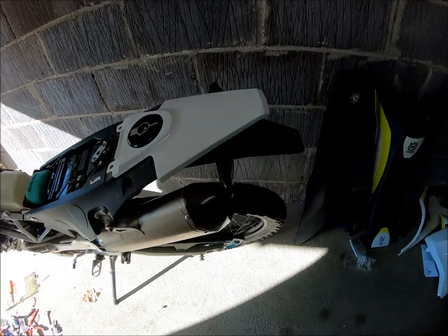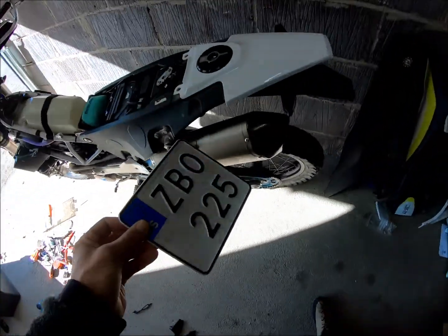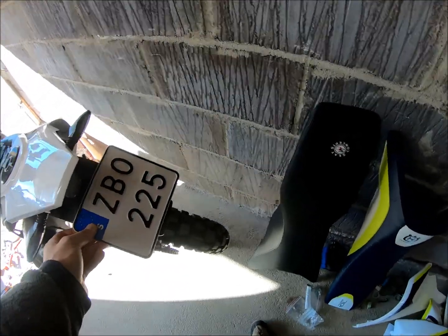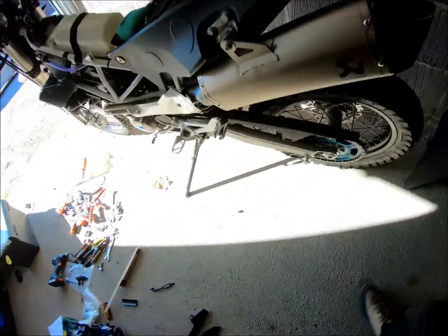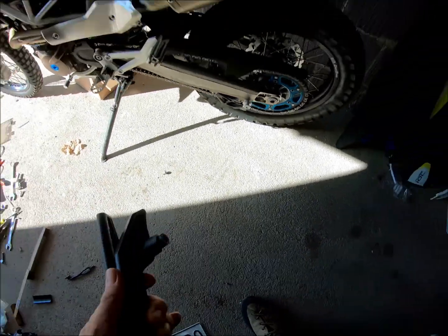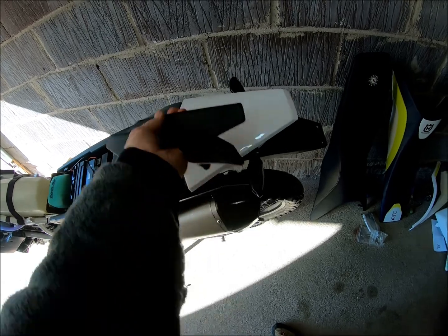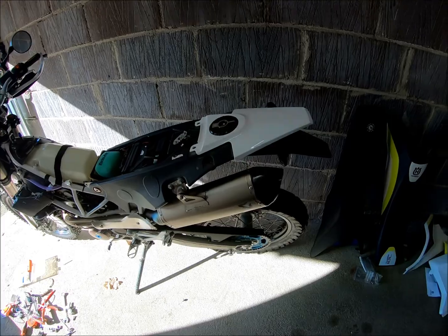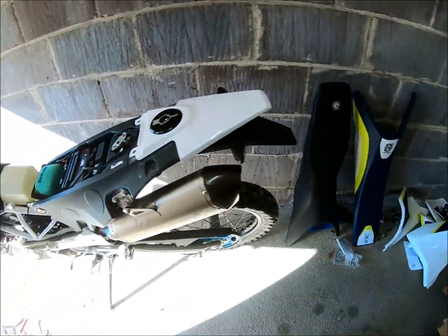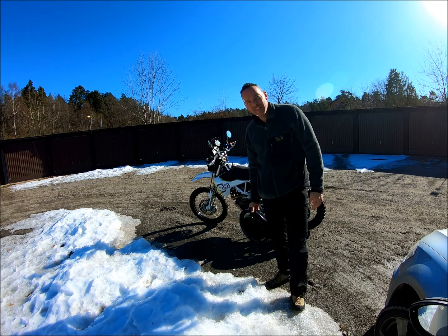Finishing the whole thing off, I'll mount the license plate to keep the police happy, and also add some handles for a passenger to hold on and for strapping luggage. Then the panels come back on and the whole thing will be more finished.